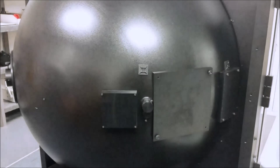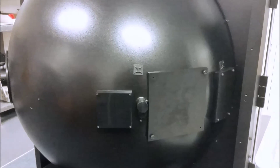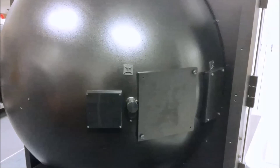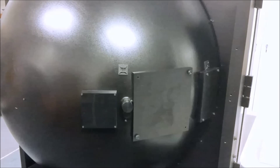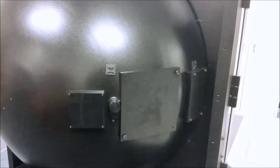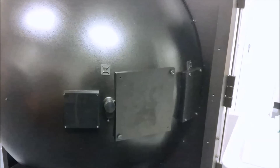The integrating sphere should have a high reflectivity coating, preferably greater than 98% to ensure good response. Also, the sphere should be fitted with baffles to prevent direct rays from impinging on the detector port. A NIST traceable total spectral flux standard should be used in conjunction with an auxiliary lamp to correct for any self-absorption of the test sample.